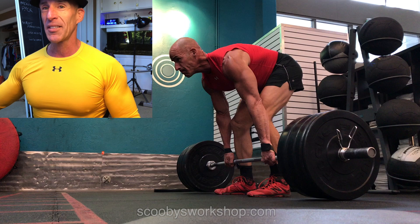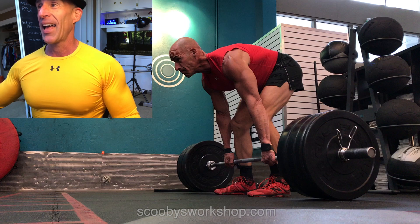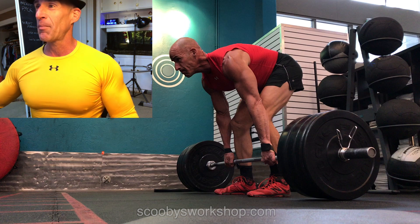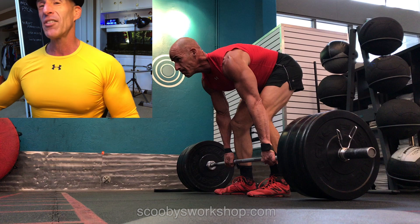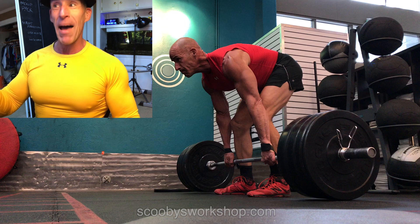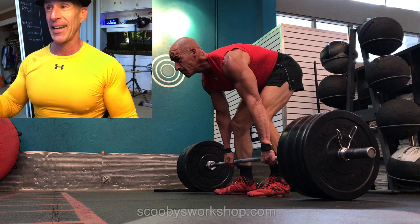That's not nearly as dangerous. A rounded lower back is what ends you up in the hospital. But just the same, my mental picture of what my back looked like is not matching the video I'm looking at right now.